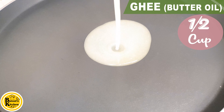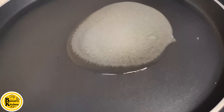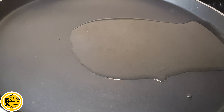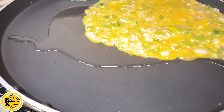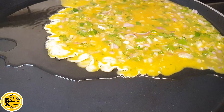Now we will take a pan. I will add butter oil and then add the omelette mixture. Keep the flame low. The omelette will cook on low flame. Now I will add the mixture and mix it in a good way.